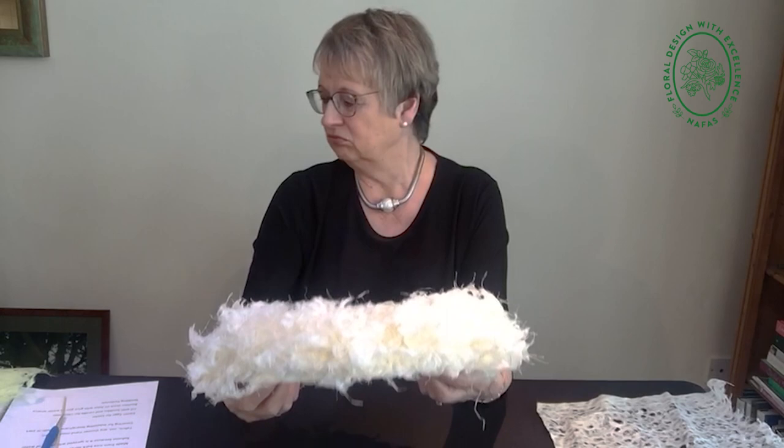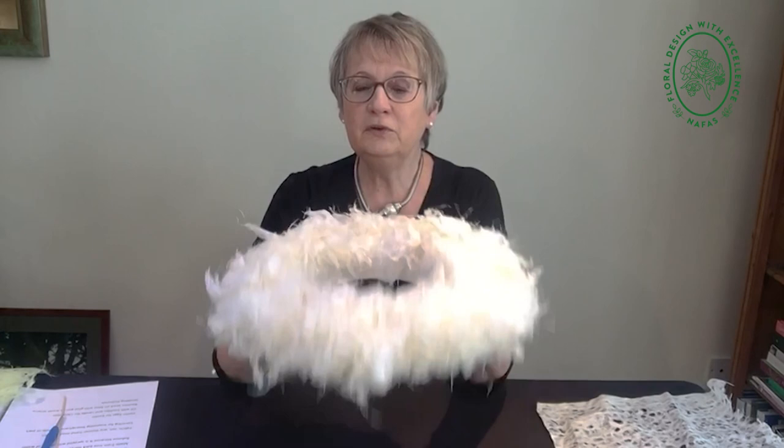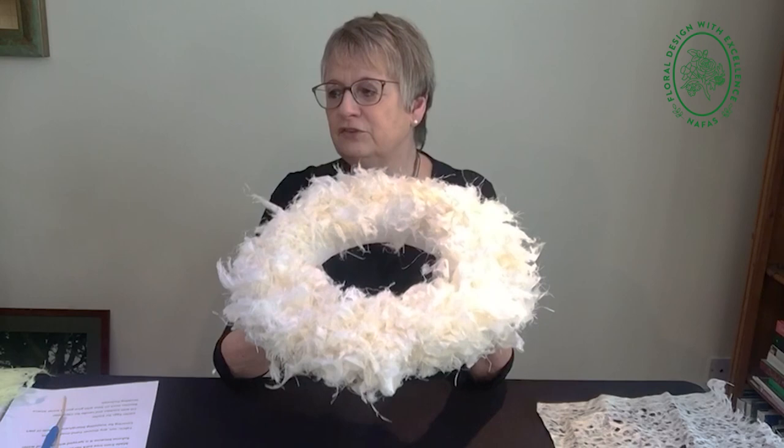This is what we're going to make — it's a lovely textural collar. You can use it as a collar, or you can use it for lots of things. This is what we're going to make today and I'm going to show you how to do it. It's very, very easy — it's something you can sit in front of the telly and do. I think you need to sit at a table to do it. It probably took me about an hour and a half to two hours to do one of these, to actually put the pieces in.